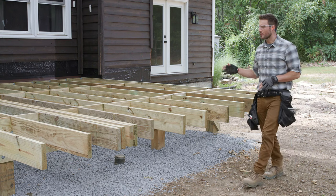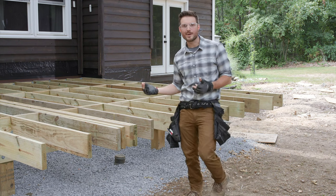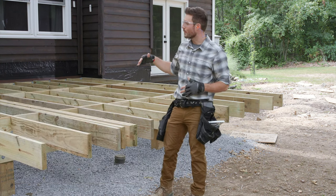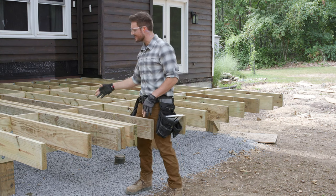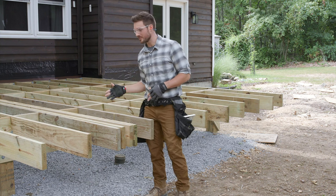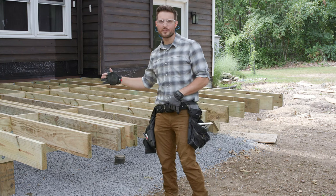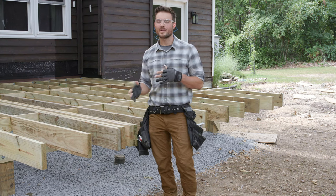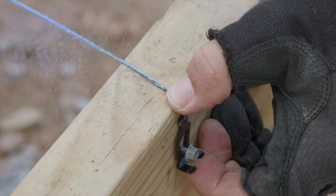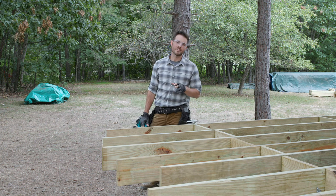You might wonder why I'm marking and cutting all of my joists here in position instead of pre-cutting them. The main reason is I can't trust that the house wall is perfectly straight — any waviness would transfer out to all the joists, giving me a wavy front rim joist. So instead I'll mark both rim joists, snap a chalk line all the way down, and cut them all in position so I know I'll have a straight line and a straight front rim joist.